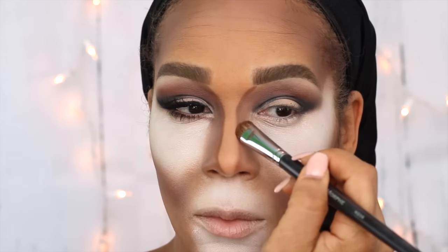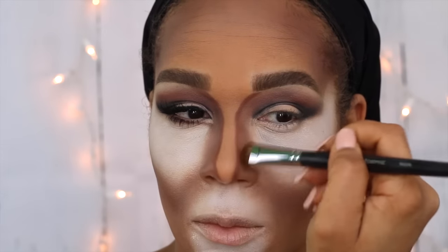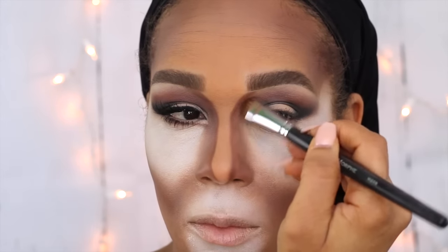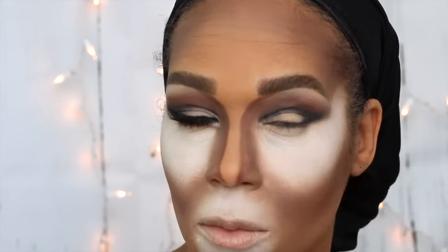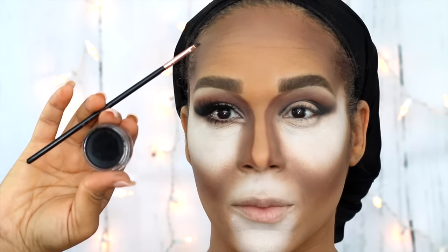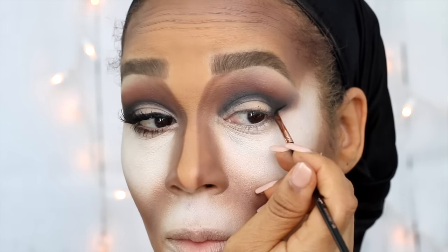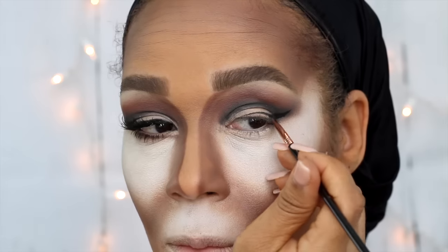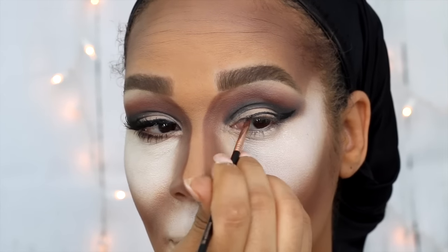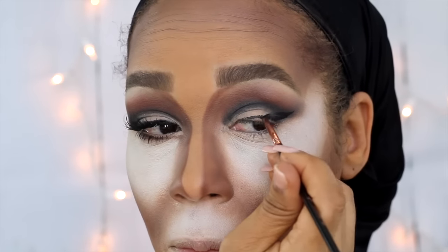To intensify and carve out my nose a little bit more, I'm going back in with that same brown eyeshadow from the 35N palette using the Morphe M208. Then I'll follow that up with an ELF eyeshadow brush and blend it into the beginning of my brow. To help blend out the shading on the side of my nose, I use the Morphe M173. To create my wing, I'm using my Sigma E06 brush and my Inglot gel eyeliner in the shade 77.